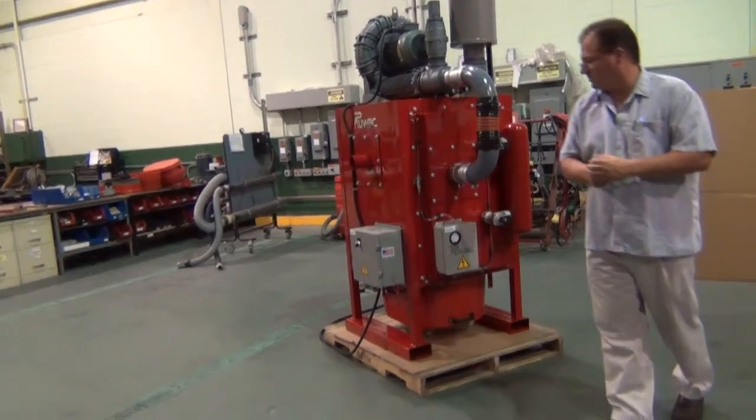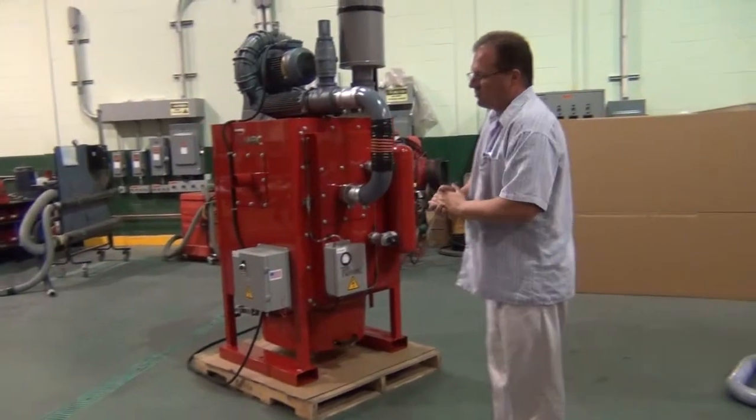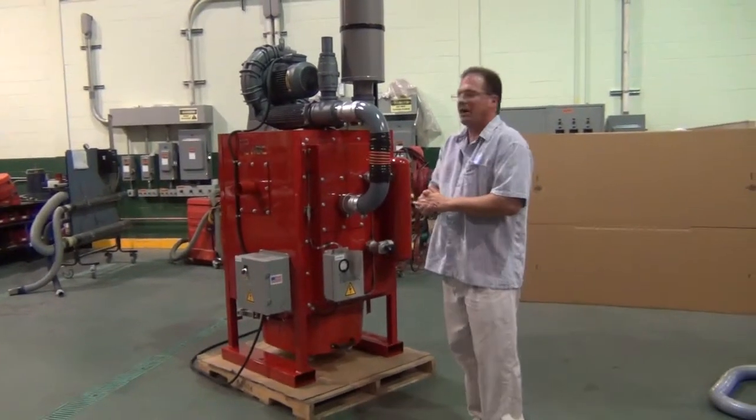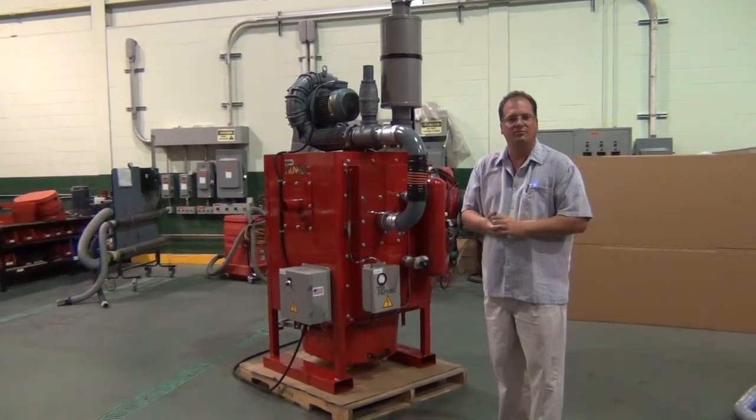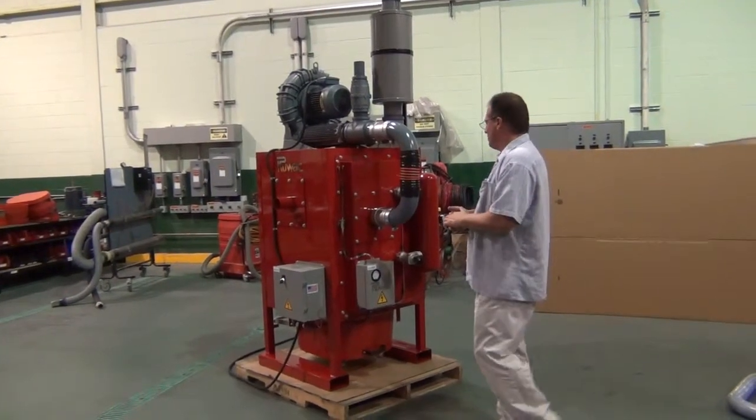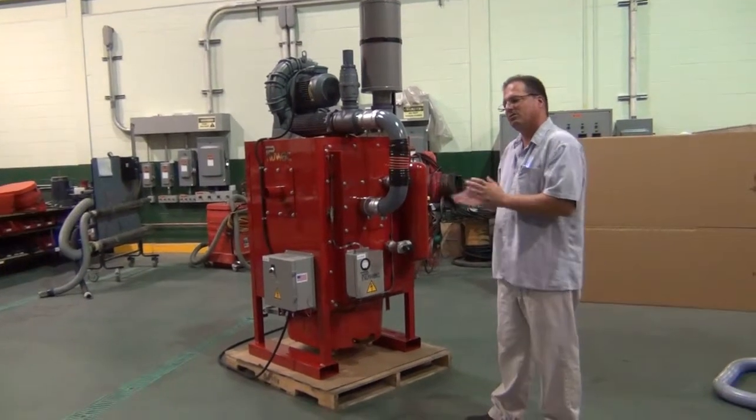To operate a system like this, we can go up to 30 horsepower. We can operate multiple operators, multiple points of source extraction, and longer lengths of tubing — upwards of a thousand feet of tubing depending on the application. We size it according to the application and what's required.